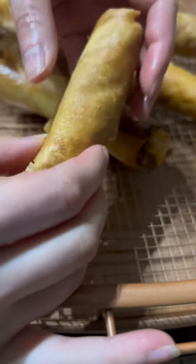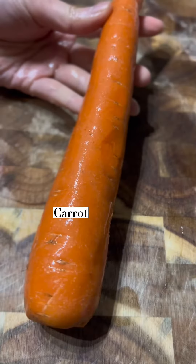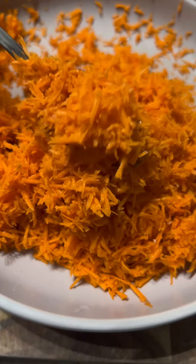Hi there! Today we are going to make this super crispy outside and delicious soft inside egg rolls, which is one of the most popular appetizers at a Chinese restaurant.